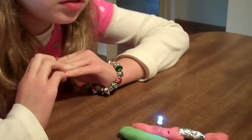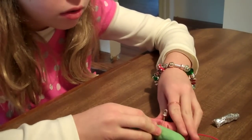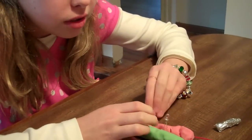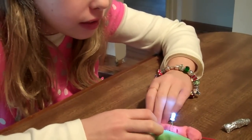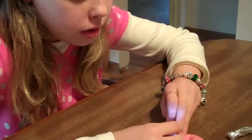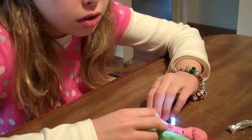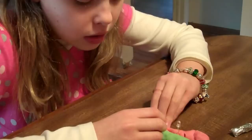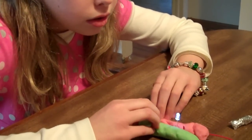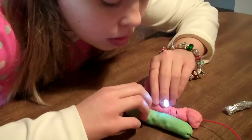Can you show me how you make a short circuit? What happens? It shuts off. It's a short circuit. How do you make a short circuit? You touch the clay together? Yeah. That's pretty cool, kiddo.